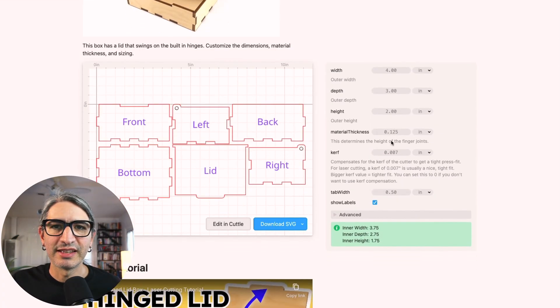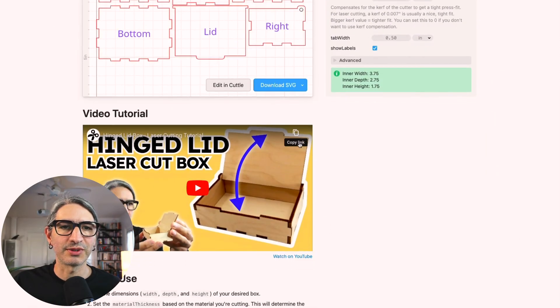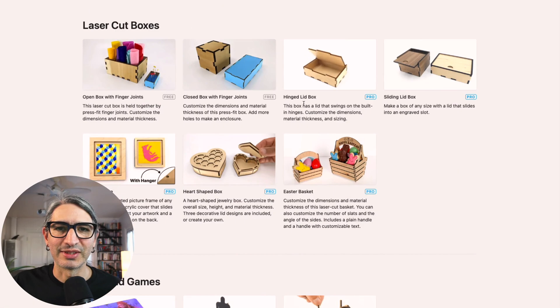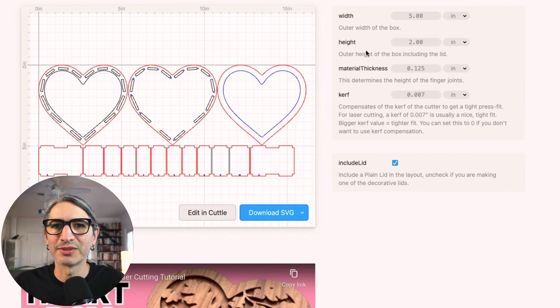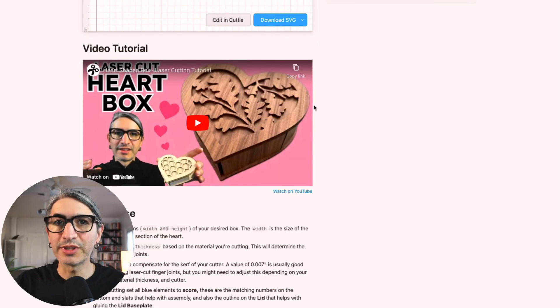If we navigate back to the templates page, we can see there's a whole category of laser cut boxes. You could look at something like the hinged lid box — as you can see, the concept is quite similar: same width, depth and height dimensions, then the material thickness and the kerf. It just generates an extra lid component and has a little hole, and it comes with a video to help you assemble it. There's also a heart shape box, which doesn't look like a regular box but uses the same concepts — width, height, material thickness, and kerf — plus another video. These concepts will serve you well to assemble all sorts of different projects.